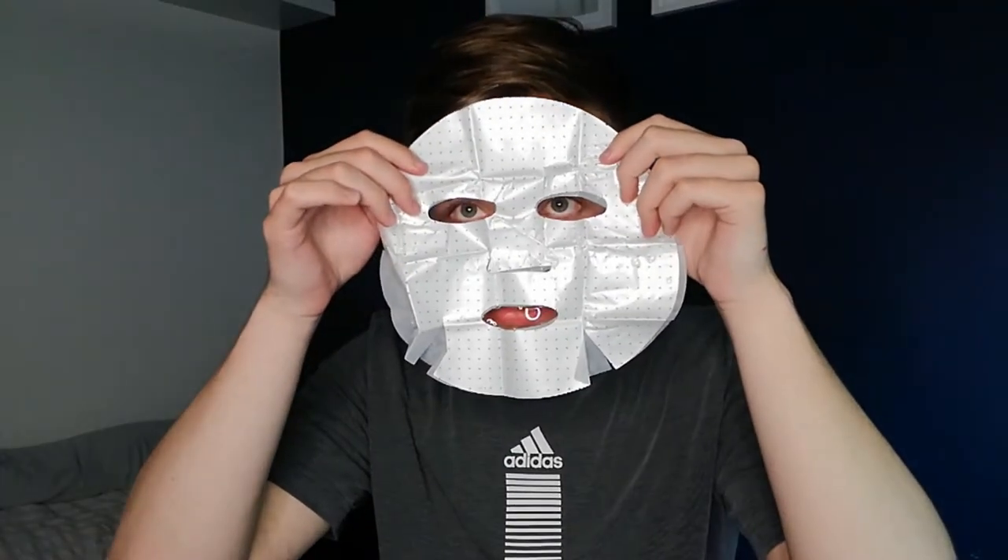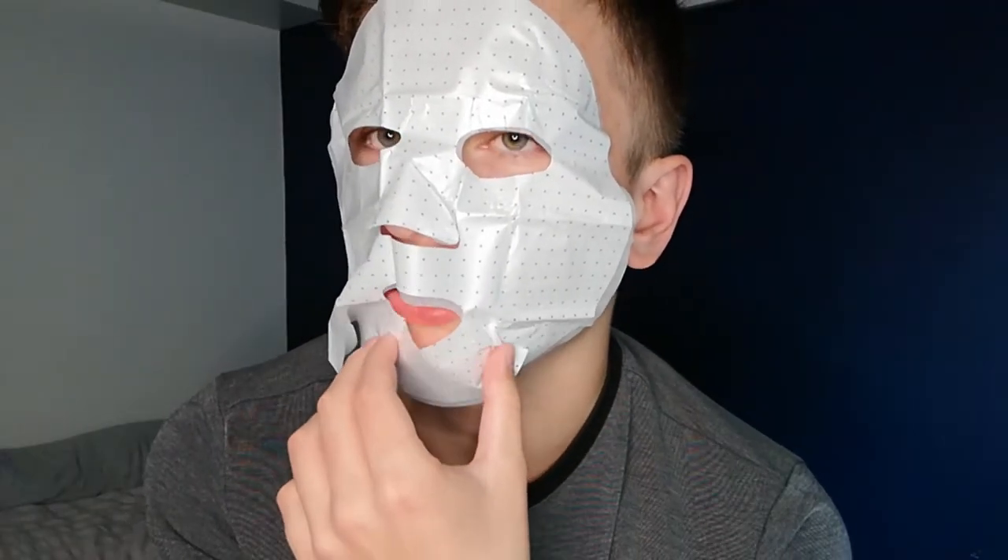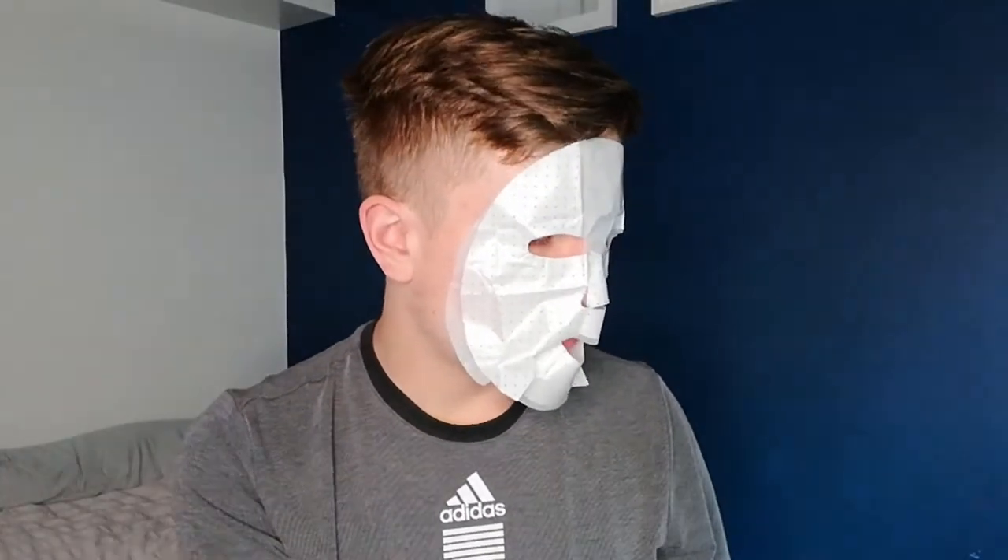Day two. The next face mask is this 'Resting Beach Face' sheet mask — hopefully it's a bit better than the gel mask that never worked. Let's open it up — oh my god this feels very wet, there's already liquid spilling out. I'm going to put this thing on my face. I mean, at least it's sticking — there's something about putting cold greasy cream on your face though. It doesn't look that bad, but it never really stays on the chin. It says to leave it on for five to ten minutes.